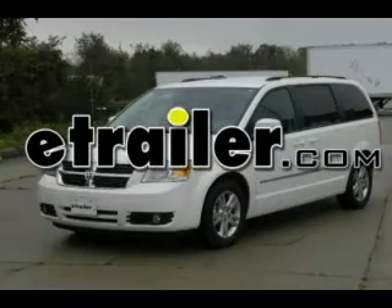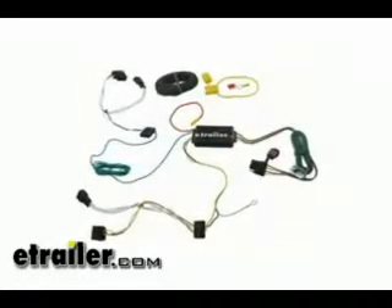Today on this 2010 Dodge Grand Caravan, we're going to install part number 118446 from TowReady. This is our T1 wiring harness.